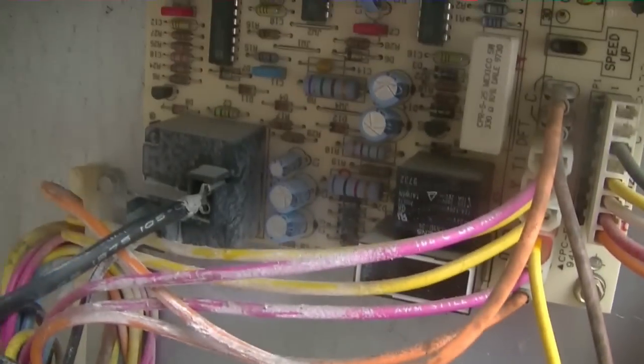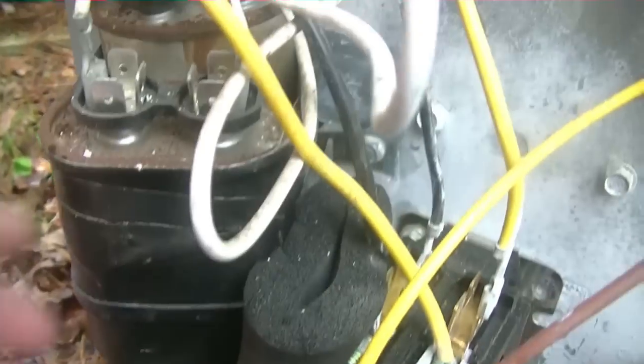We got a Carrier unit here. The complaint was no condenser fan — it's a heat pump. There's a defrost controller and I wanted to show y'all. Well, you gotta love that work ethic right there.